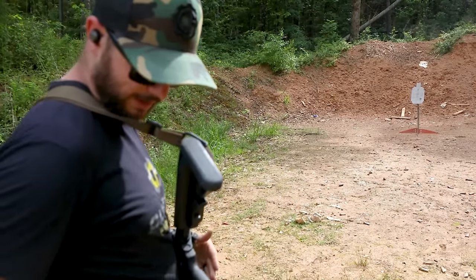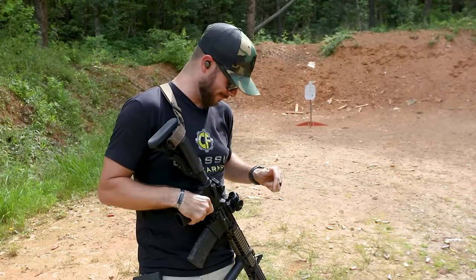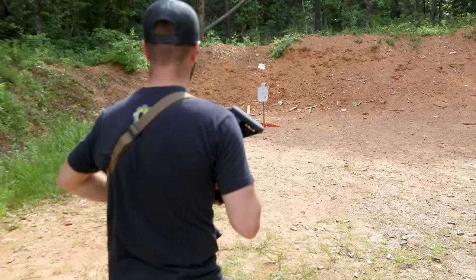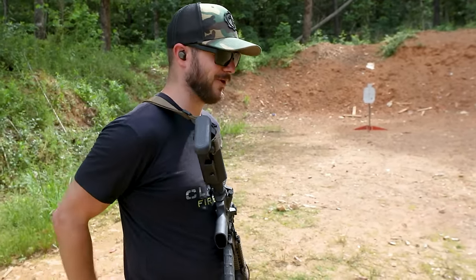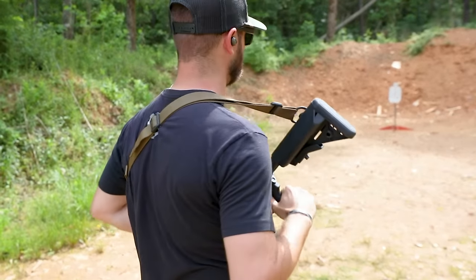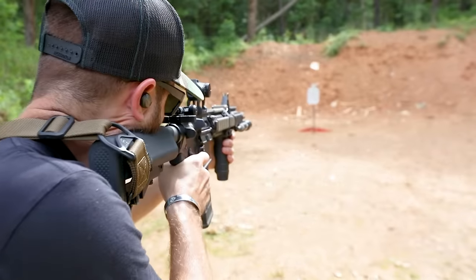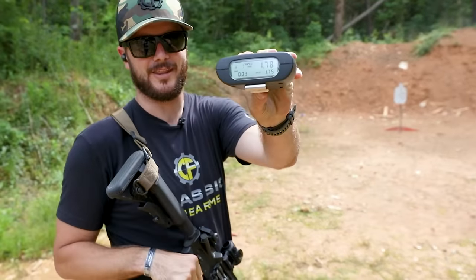1.95, and I got pretty much the exact same shot placement. I need to zero my aim point — I just threw it on — so let's aim a little high left and see if we can bring this down. 1.95, let's try one more time, going from completely not ready to in the action as fast as possible, using only one round. That was 1.78 — best out of three on the Magpul.